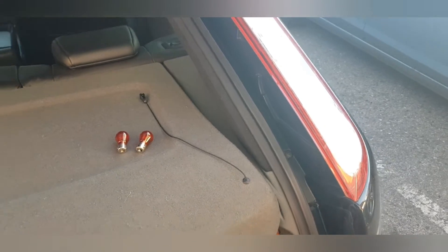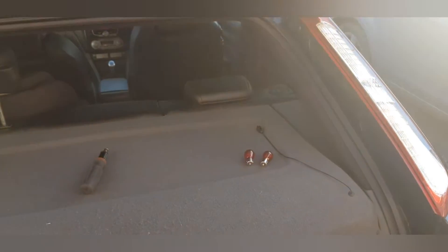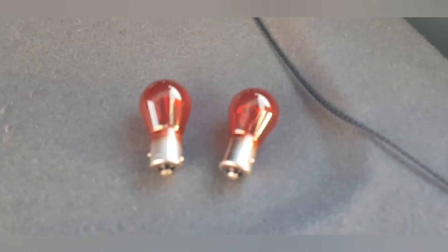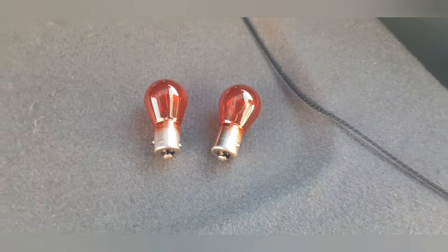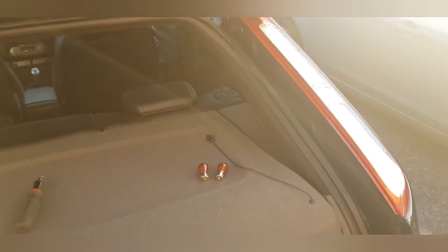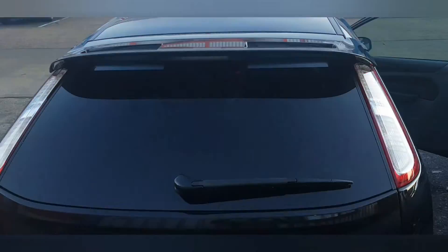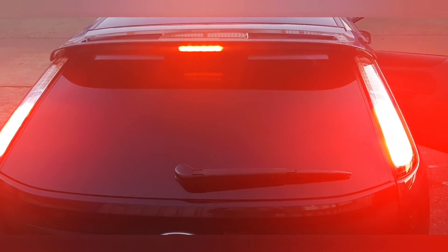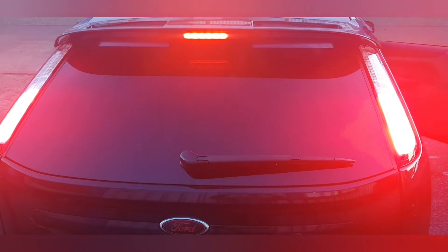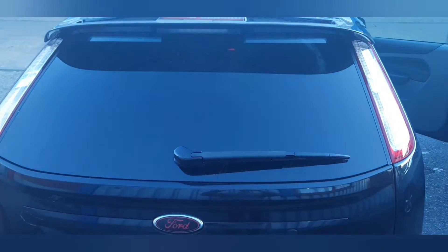There we have it — nice and easy installation, a couple of minutes of your time. We've replaced the old standard bulbs with new LED bulbs, and we'll show you now the shots of the brake lights turned on. There you have it guys, a really simple installation from AutoBeam.